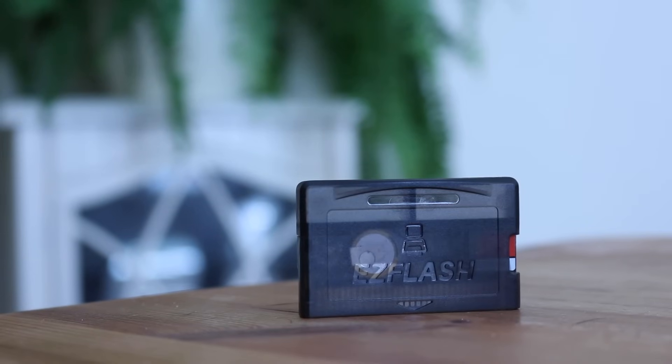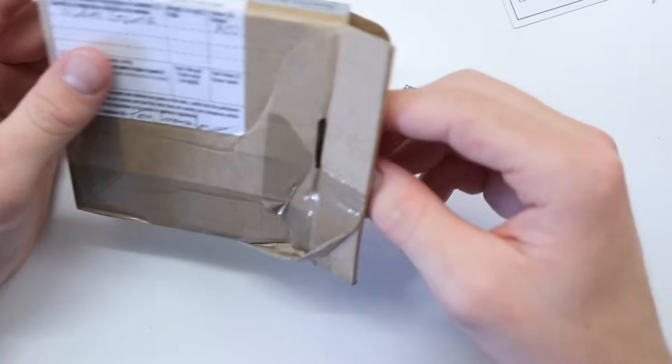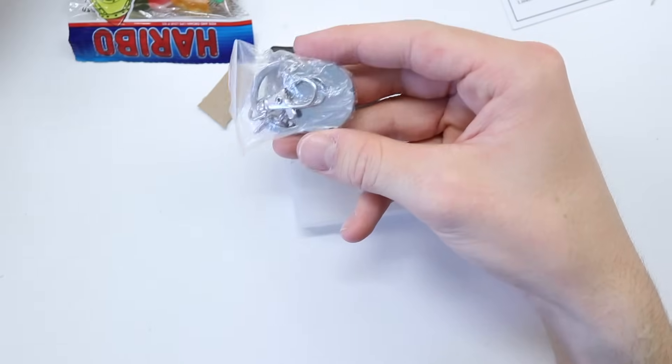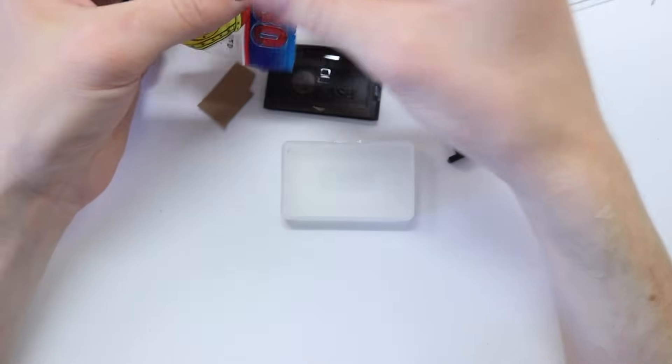Thomas, if you're watching, thank you very very much. So there's the cartridge itself, there's a little DS adapter as well, I've got some Starbursts, a little thing to put the game in, and a Pokemon Go keyring — that's pretty interesting.